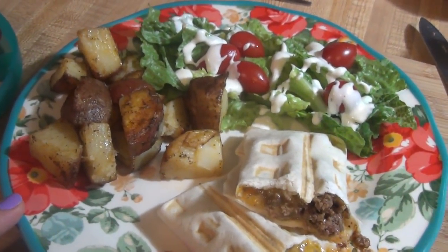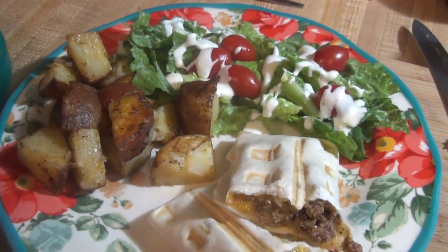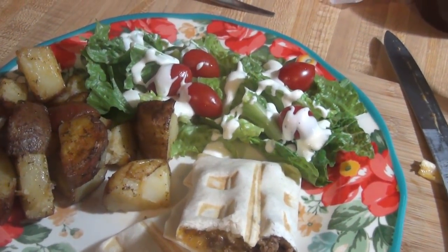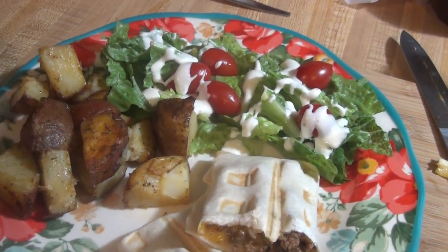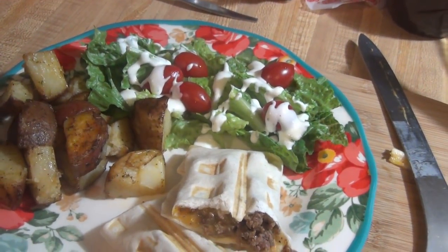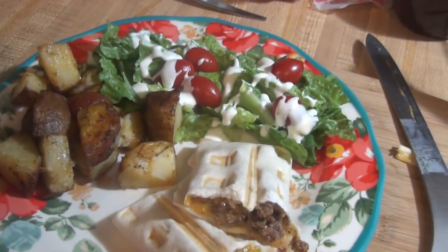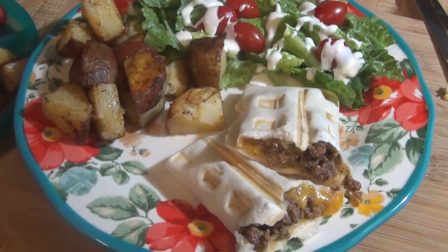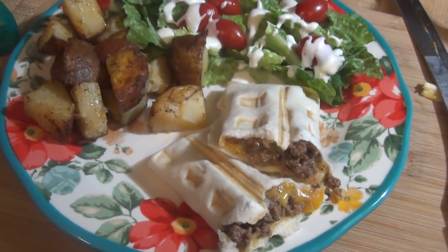We're having the cheeseburger wraps with my favorite roasted potatoes — we had these back on Valentine's Day and they are the best roasted potatoes, hands down. I'll leave the link to them down below, and then just some salad with romaine lettuce, ranch dressing, and some grape tomatoes. No salad for Lily, salad for Elijah. Don't forget to check out Stacey's video on the cheeseburger wraps down below.